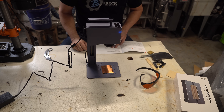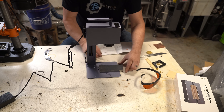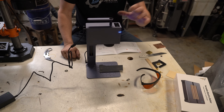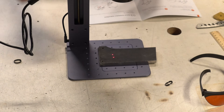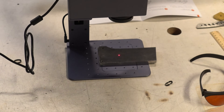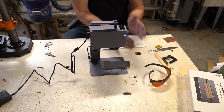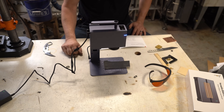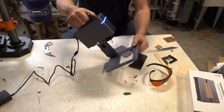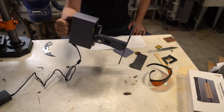Now it's time to set the height of the laser based on what you're engraving. You hit a button and it shows you two dots — just raise or lower it until the two dots become one. You can also tilt the head if you're doing an engraving at an angle, which is really cool. You can even pop the bottom out and hold it against something handheld. It's very portable.